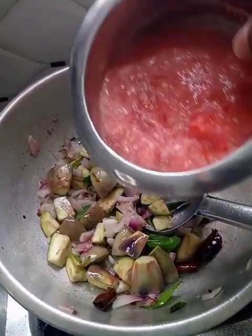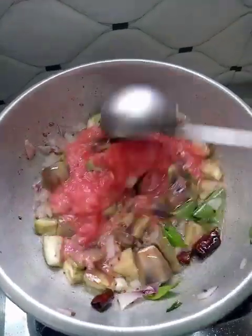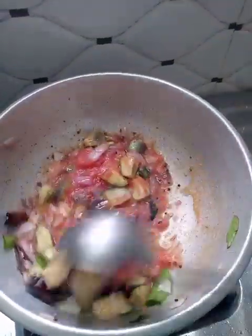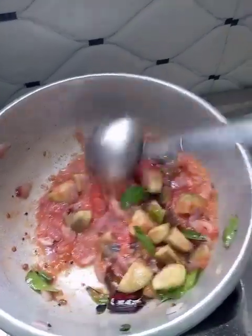Now we are going to add 1-2 ingredients. We will add a little of a paste.